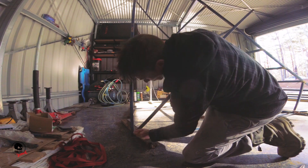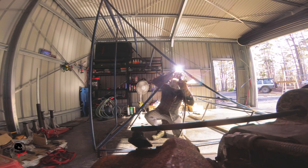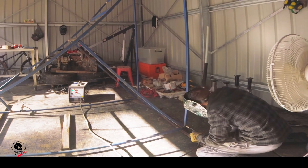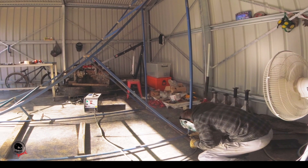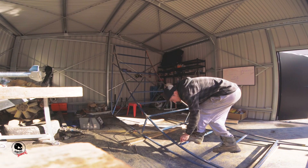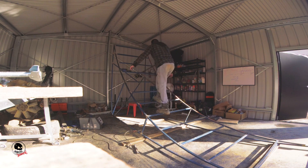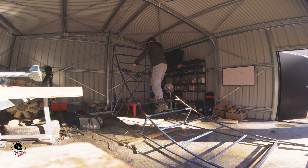I then started putting in more bracing, starting with the corner piece and then adding wherever I thought it was needed. Once I got a few pieces in, I walked up and down to see where it flexed, to know where I needed to put more bracing.